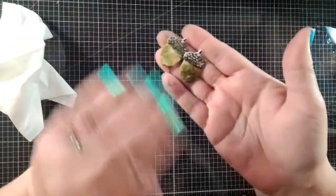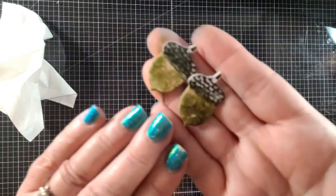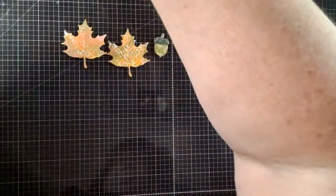With this watercolor paper you get a really cool look of color when you spray the reactive inks. It's almost like it turns a bit of a beige color. So now we've got all of our leaves done.